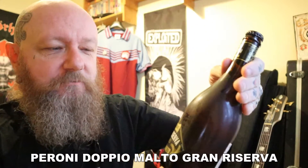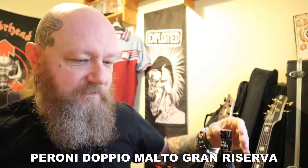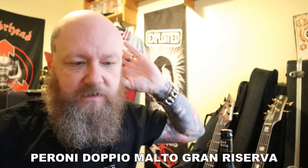Anyway, let's get on to the beer. I've got Peroni Gran Reserva Doppio Molto. This is a beer that Peroni have brewed to commemorate the centenary of their brewery in Italy.